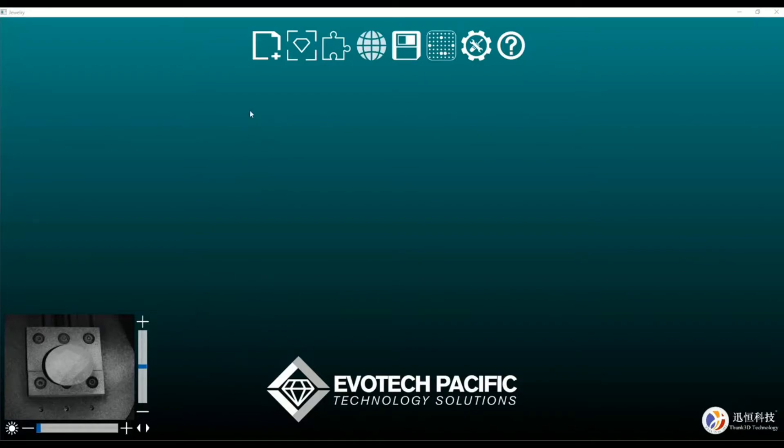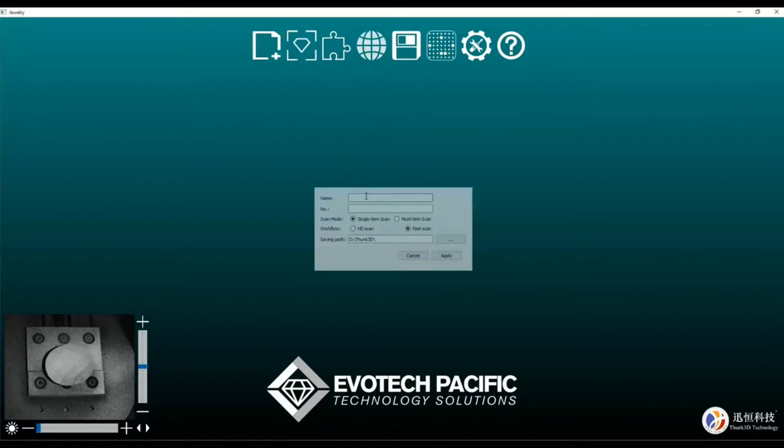The very first thing we do after we have loaded our gemstone onto the plate is click on this part here, give this a name — test gem 1 — set it to single item scan, HD scan, and hit apply.